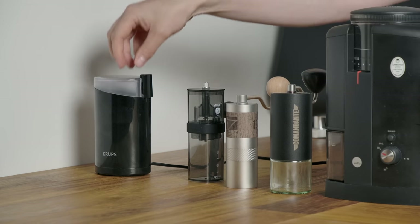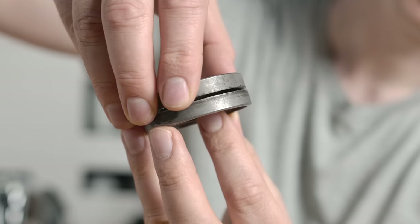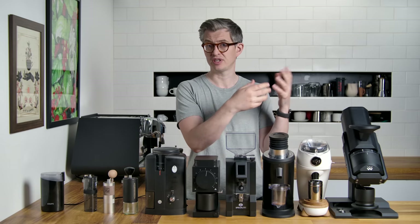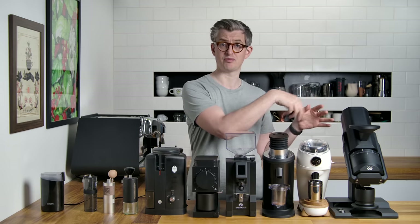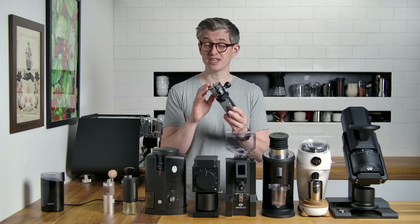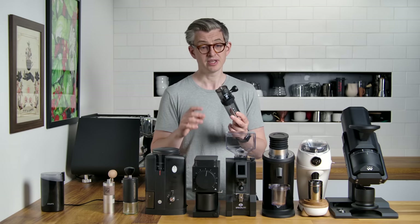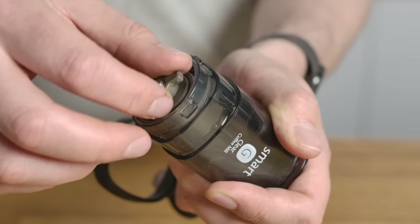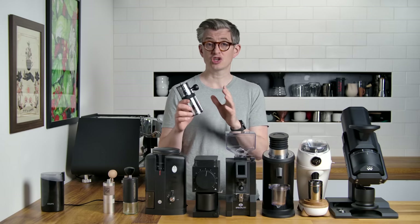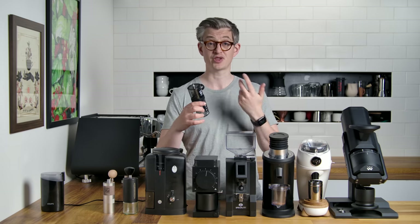Moving from blade grinders to burr grinders: inside these, you've got two cutting discs — one spins against the other — and controlling the distance between them controls how big the pieces are when they come out into the collection bin. This classic entry-level hand grinder is about 40 pounds and is a popular starting point. You have some control of the grind setting; this is a conical burr grinder, with a cone-shaped main burr that spins inside. Conical burrs have a larger cutting surface, which helps grind more coffee per turn.